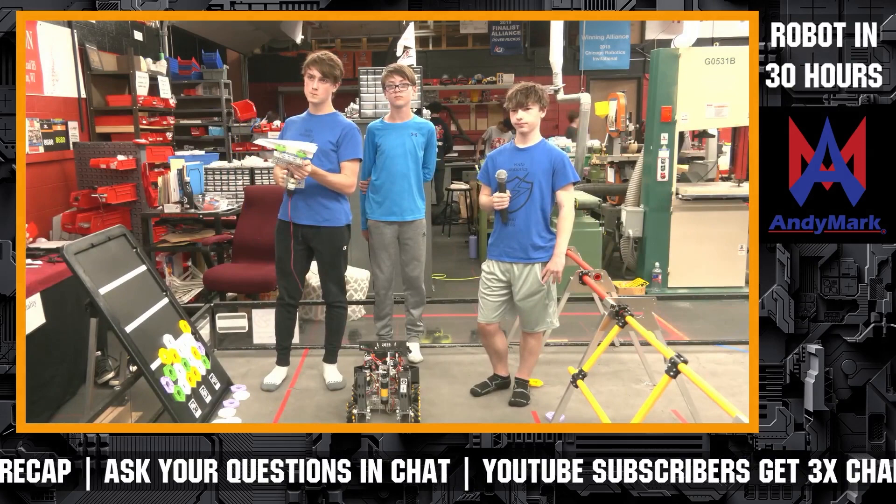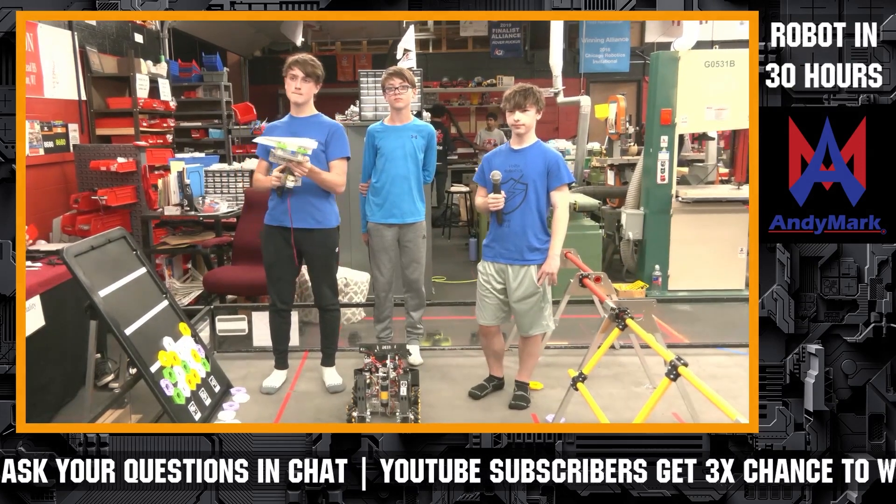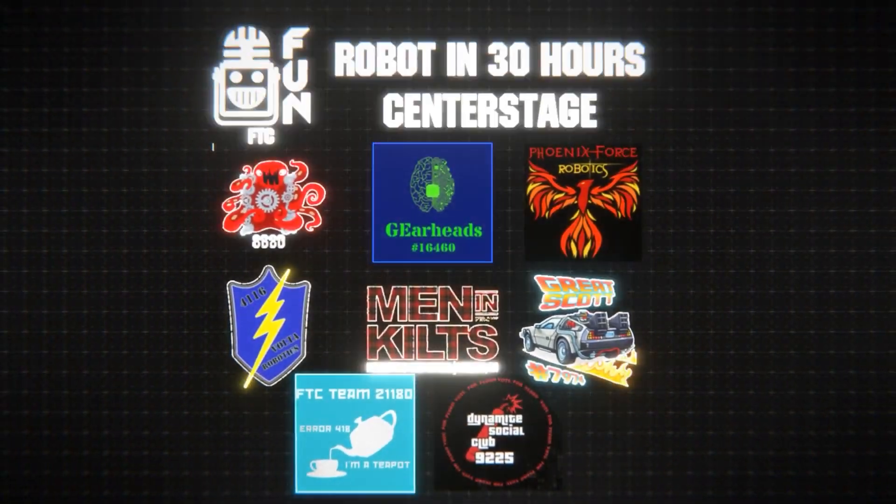All right, we're going to wrap up here. Team number 4116 — thank you so much for your time. Everybody give a big round of applause for tonight. They came in not even knowing they were doing this earlier.